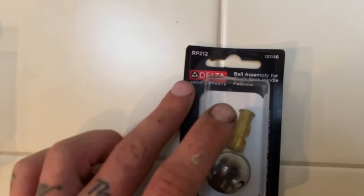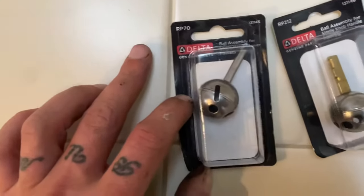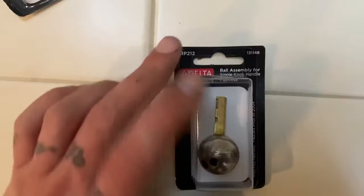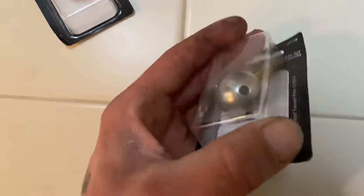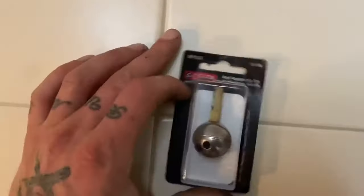What you're after is an RP212 Delta ball. They have this one, but it's different and I'm pretty sure that's for a kitchen faucet, not a shower. That one — shower: three holes, see it? One, two, three — shower. That's a kitchen; I don't want that.